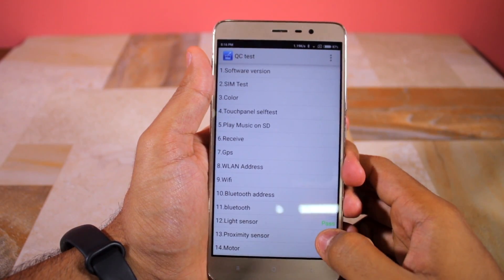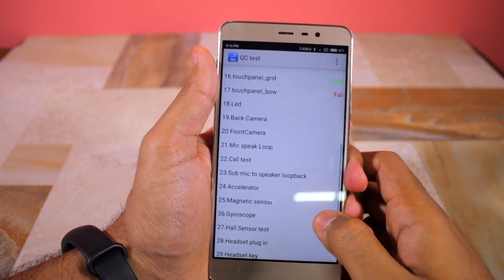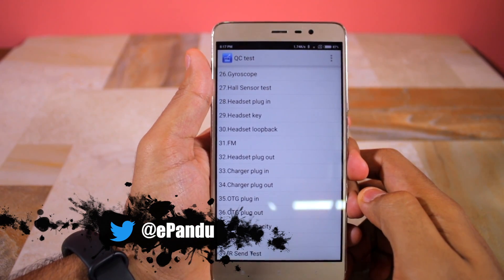The service menu can come in particularly handy if you are buying a second-hand Xiaomi device, since it allows you to check if every aspect of the device is working properly or not before you make the final payment.